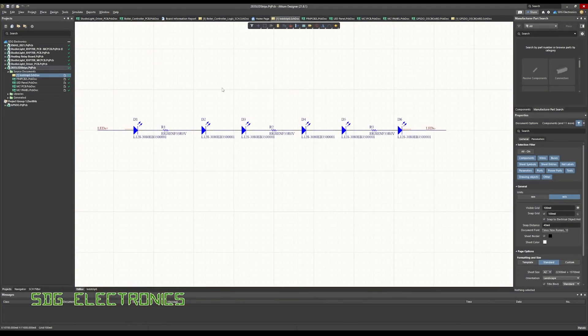The schematic is extremely simple — it's just six series LEDs and three series current limiting resistors. I've chosen three resistors to reduce the dissipation in each of those resistors, which means we don't have to use such a chunky resistor and that particular part of the board isn't going to get quite as hot.